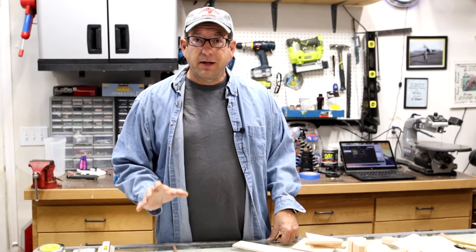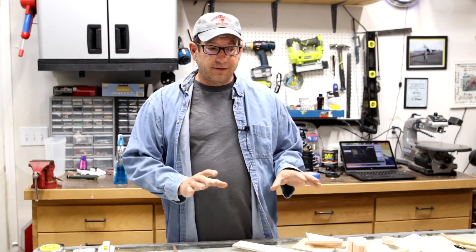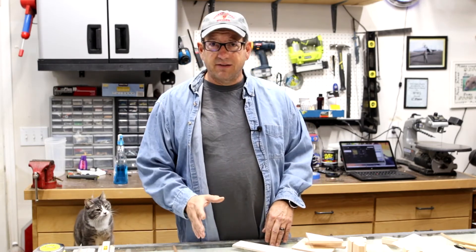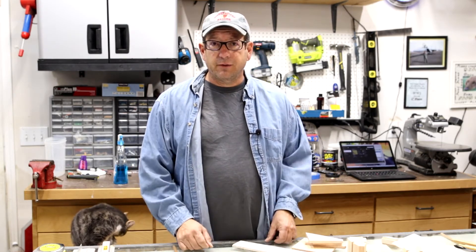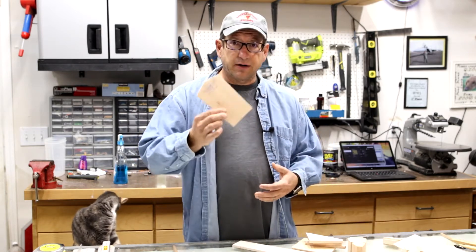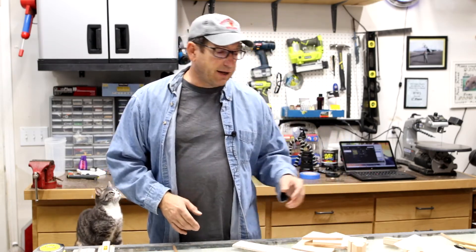We're getting to the fun part — all the parts are cut out and we now have a completely cut kit ready to go. The tedious, messy work of scratch building is behind us: cutting all the parts from plain wood, getting everything transferred and cut out. This particular plan was pretty easy though, because this plane has all straight edges — every single part has straight lines, no complex curves.